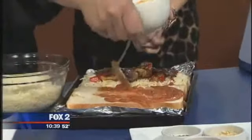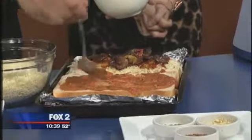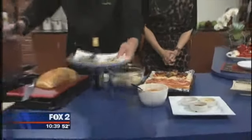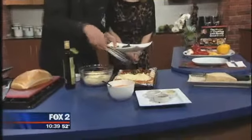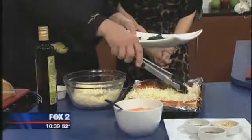Don't put too much tomato sauce on because the cheese insulates it and keeps it really, really hot. Put a little bit of mozzarella cheese on there. You can play with the cheeses — you can use Asiago, Fontina, Muenster. Muenster is really good on pizzas, it's a great melting cheese.